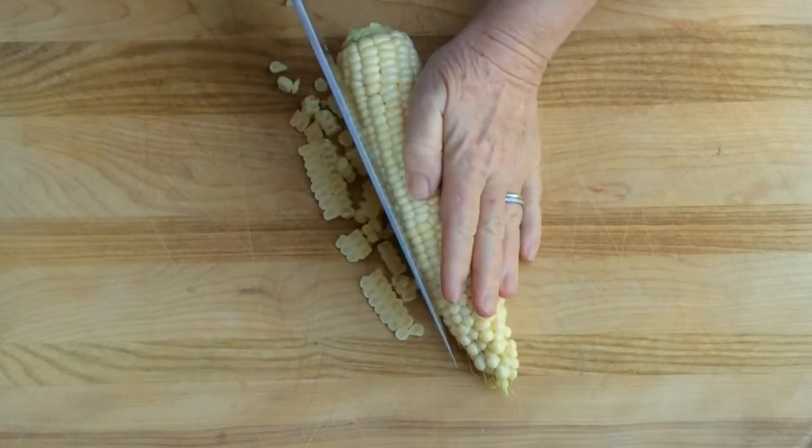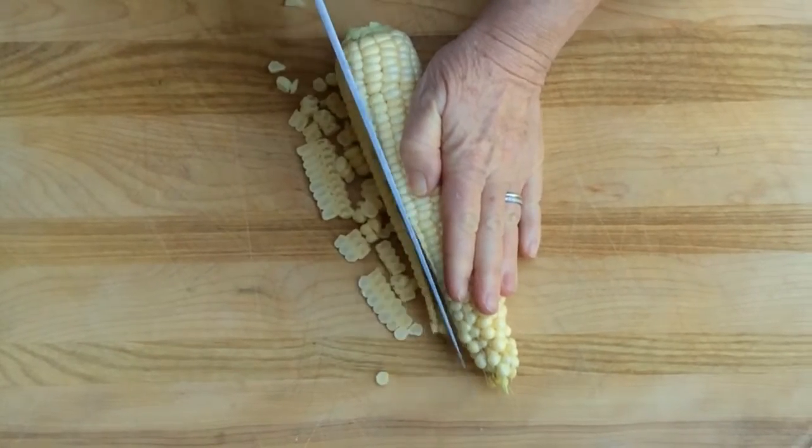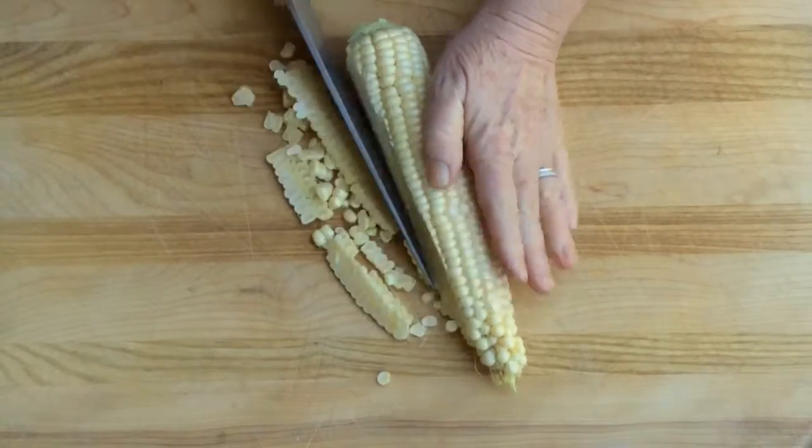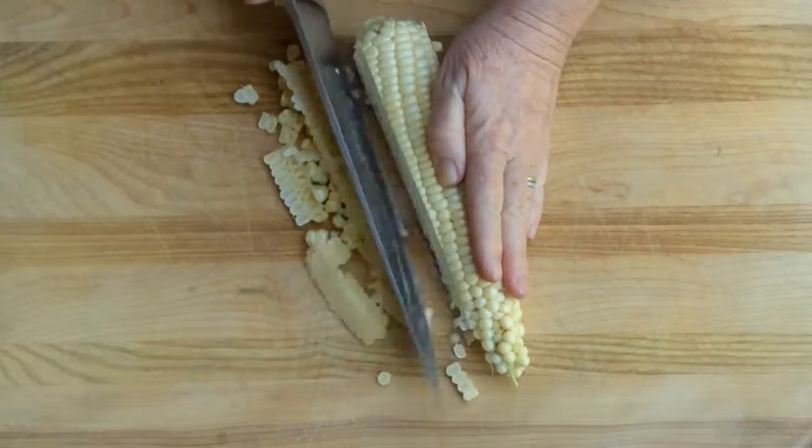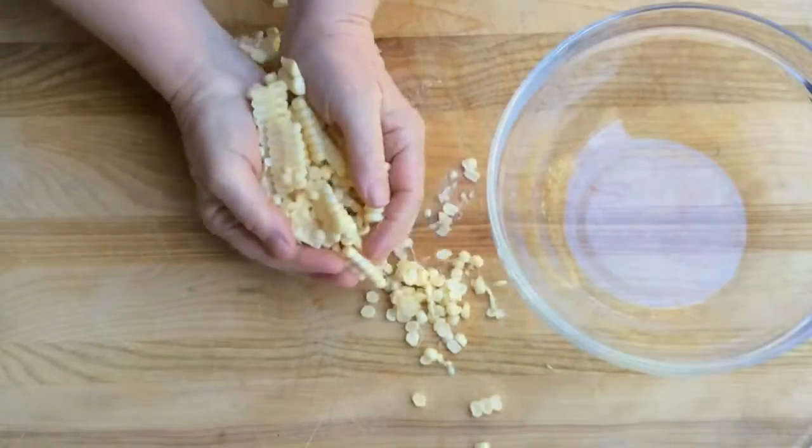There you go, makes it easier. Rotate it all the way around getting off all the kernels. You'll have plenty to use in soups, salads — they're great in quesadillas and lots of dishes.